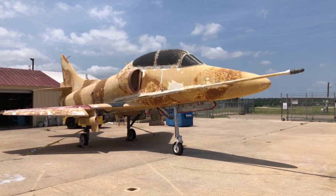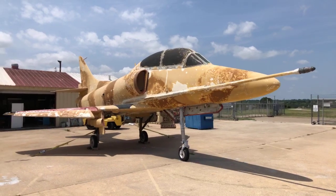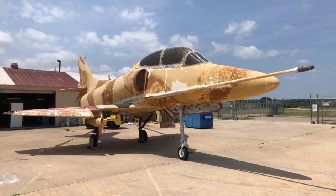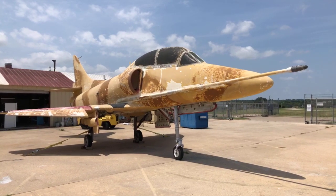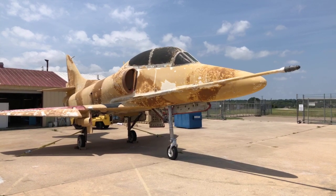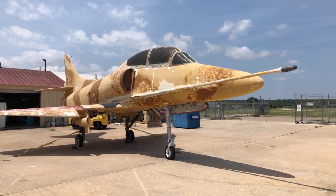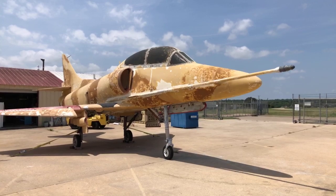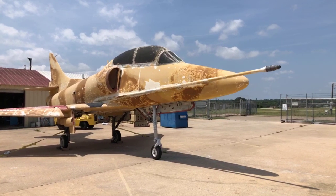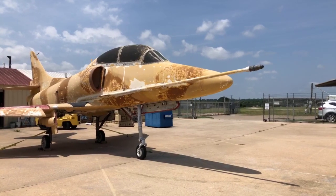The airplane has now been pretty well prepped. Kevin Nelson, one of our restoration people, was out here today doing some more sanding on it. You can see some of the white underneath the tan and brown, and we're getting pretty close to the point when we're going to go ahead and put this in white and orange. Tell us about fighting the A-4.